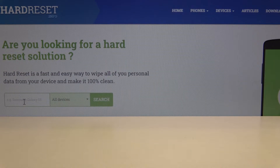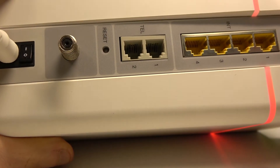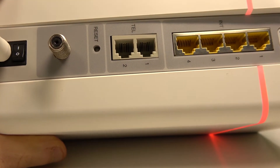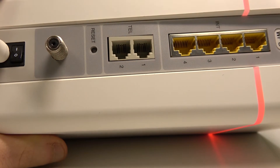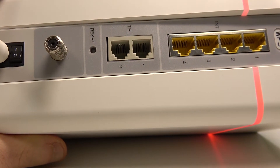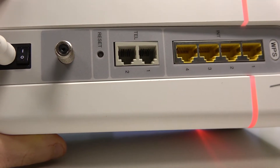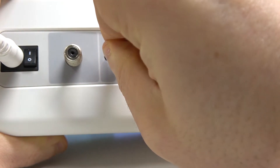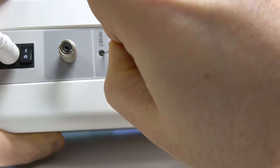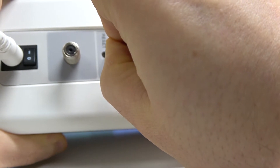Hi, in this video I will show you how to factory reset a UPC Gearbox router. You need to get access to your router and go to the back side with the ports and all the switches, and find something like an office paper clip and press hard there and hold for about 10 seconds.